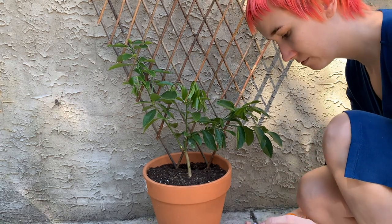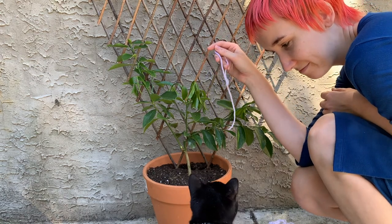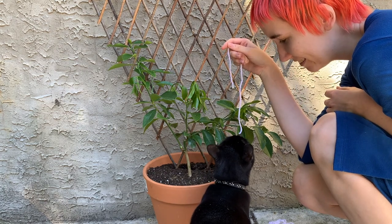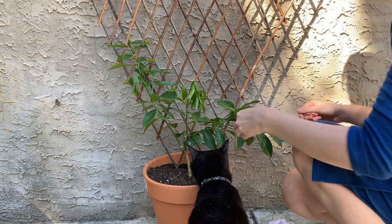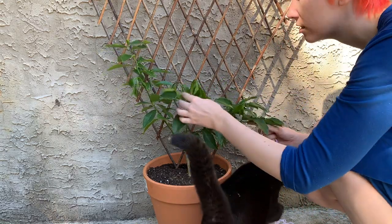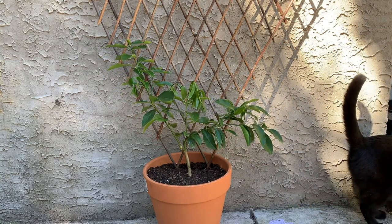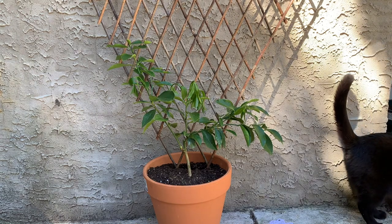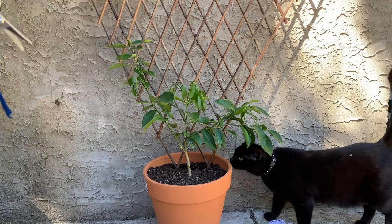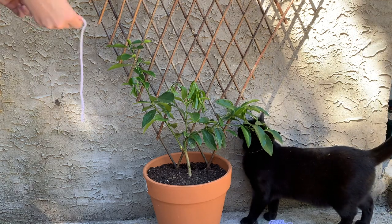The espalier pattern I'm going for with this is a fan pattern. I'm going to start tying branches to this trellis I bought online, because right now they're not growing on the same plane. The idea is I will tie the branches to the trellis so that it starts growing symmetrically.